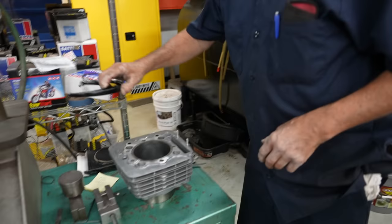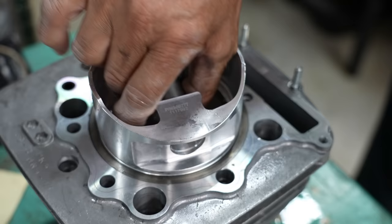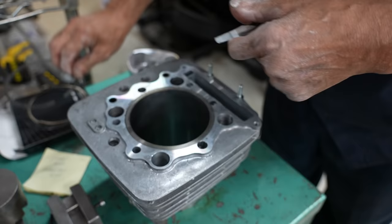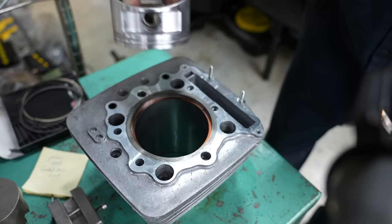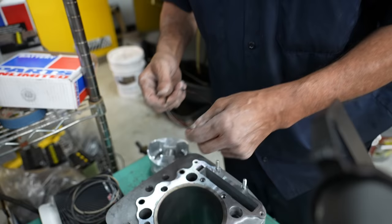Now you want to check your ring end gap. You just float these in the cylinder like this, set the piston in there and square it up so you've got a nice strip gap. It's got ten thousandths on that ring, which may be just a touch tight. They both got ten thousandths — I think I'm going to loosen them up just two thousandths; I want to give it twelve. I have a little deal over there where I put the ring on it and it grinds just the edge of it. So I'm going to open them up just two thousandths each.